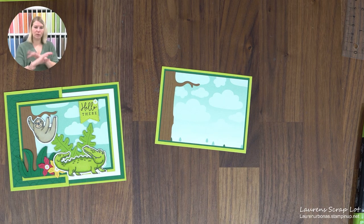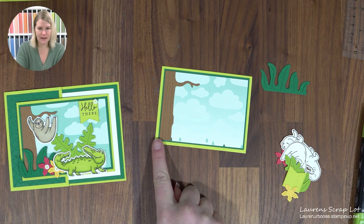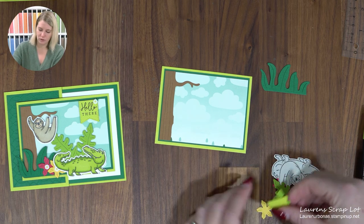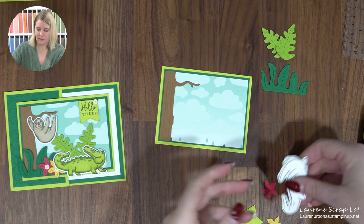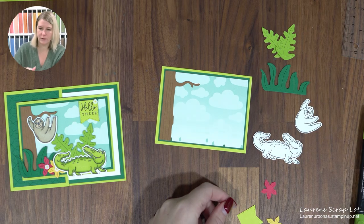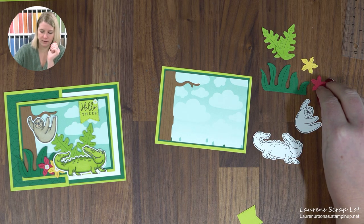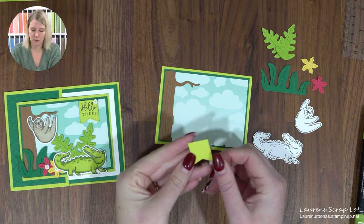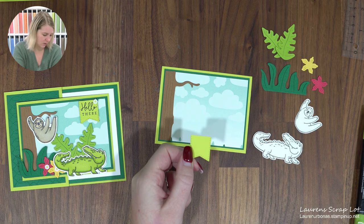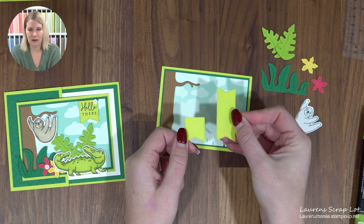You can cut out whatever pieces you like — I'll walk you through what I decided to cut. I cut one large grassy plant from Shaded Spruce, two little leaves from Granny Apple Green, one little crocodile and one little sloth on Basic White to color, one flower from Daffodil Delight, and one from Sweet Sorbet. This little banner is the only die not from this set — I used the Stylish Shapes banner, the smallest one, and just chopped it in half to add a little sentiment.